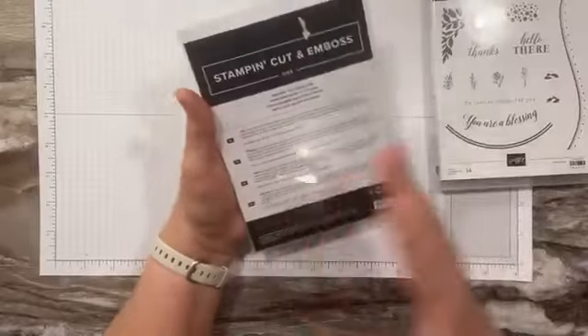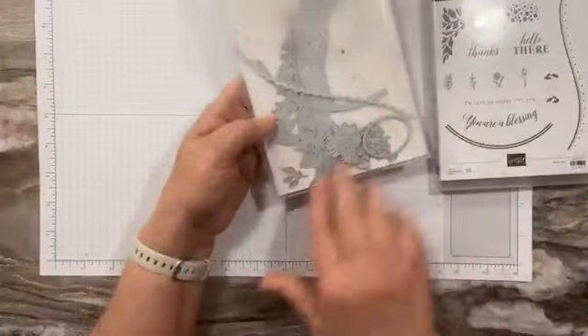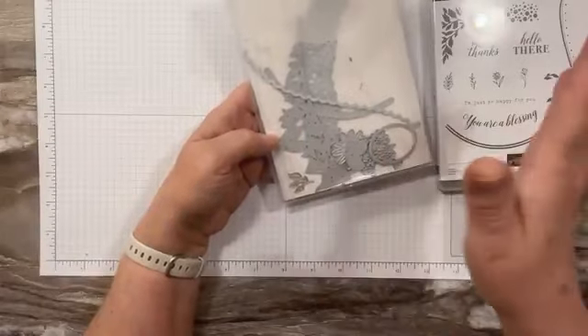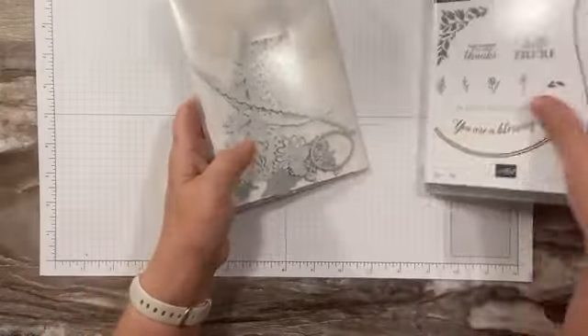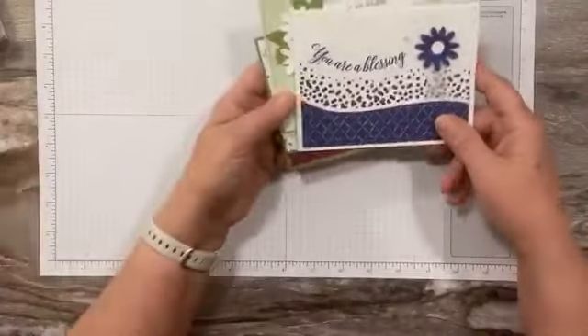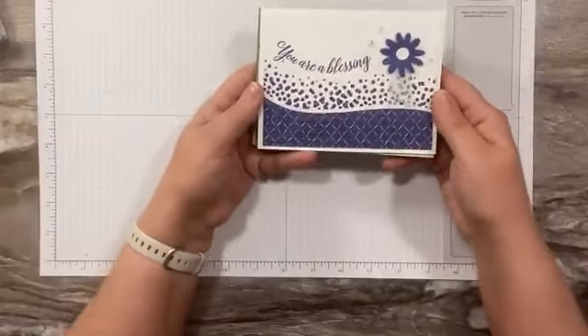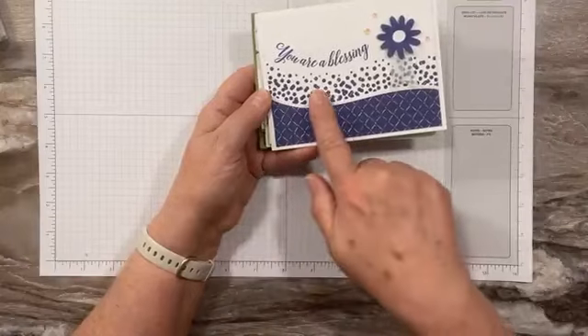I know mine are all kind of messed up in there, but you get several different border dies. You get flowers and leaves and all kinds of fun stuff. Let me give you a quick sneak peek of the cards we'll be making. We are going to do this one — just such a fun little polka dot border.